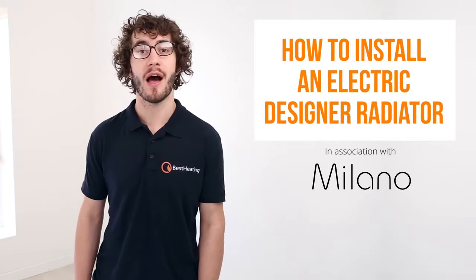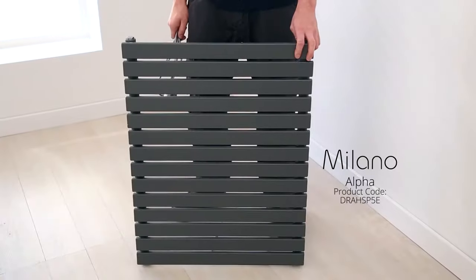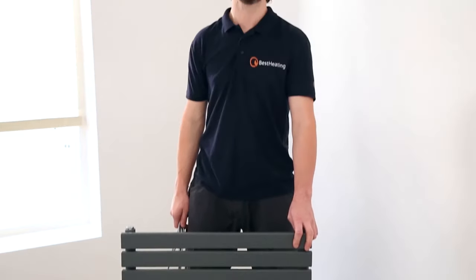In this video, I'm going to show you how to install an electric-powered designer radiator. This is a typical designer radiator which has been converted to run off an electric element like this.